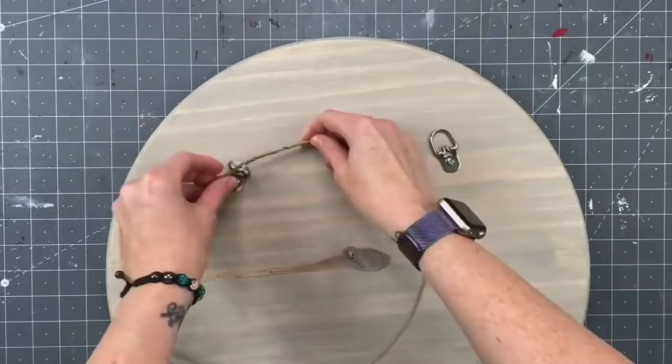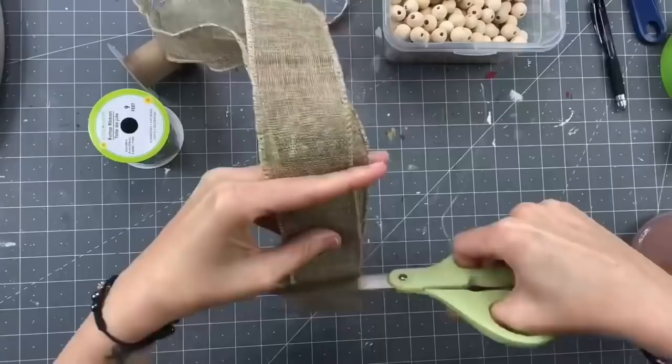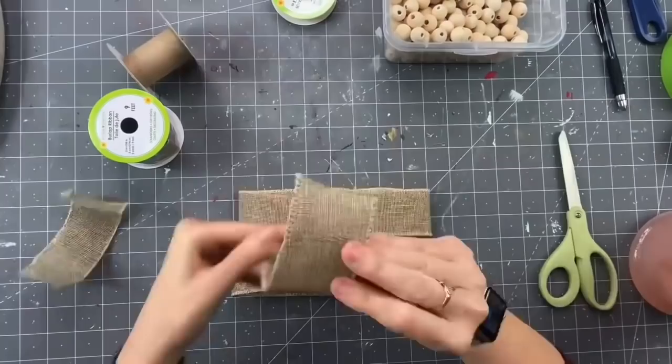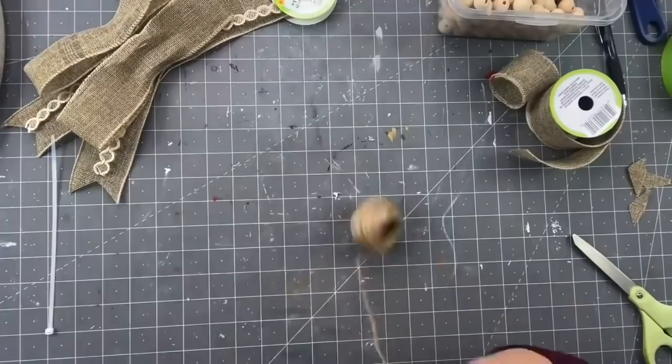After it dries, I flip it over and go four inches in on each side attaching my D-hooks — all in my Amazon store link. Screw those in, then grab some wire jute from Dollar Tree — my favorite way of hanging wood rounds. To make the bow, I grab some burlap ribbon from Dollar Tree and cut two 17-inch strips — actually three — glue the ends together, and also cut a six-inch strip to make a little cylinder for the center.